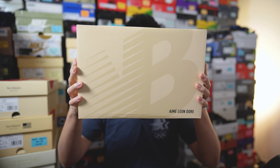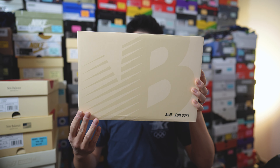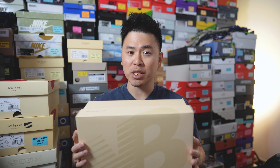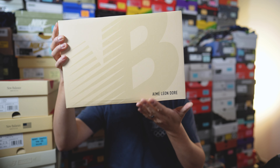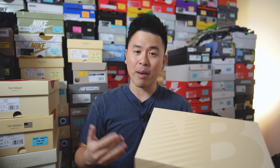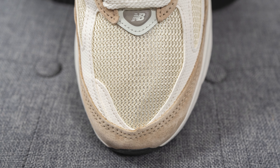The box is very similar to the GR made in USA New Balance box — done in a cream color with a subtle oversized New Balance logo on top. The one thing that really distinguishes this pair and makes it more of a collaboration in my eyes is the AMA Leondor branding on the lid. Other than that, there is no more ALD branding on the box or in the paper inside.